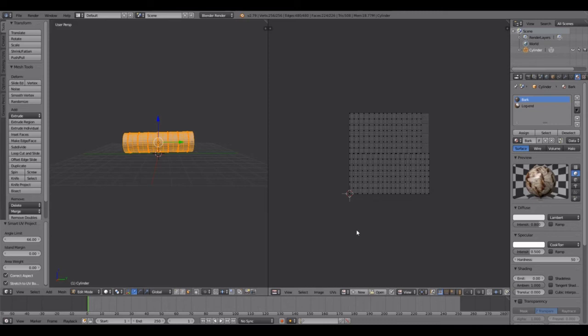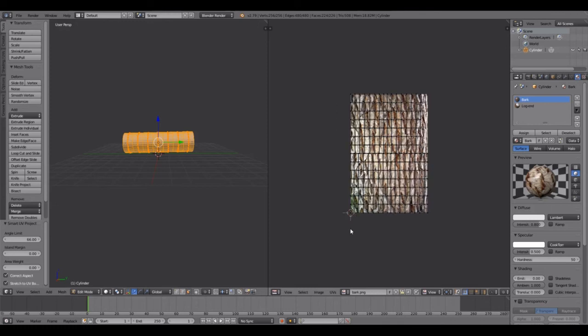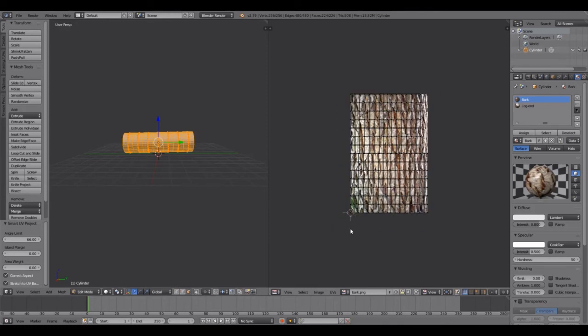As you can see it's now unwrapped. Come down here to the left of where it says New and you'll see a little picture — Browse Image to be linked — click it. You'll see that your bark and log end textures are already in there from when you loaded them. Select Bark and there it is. Mouse scroll to zoom in.